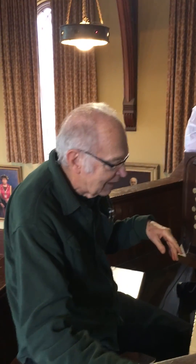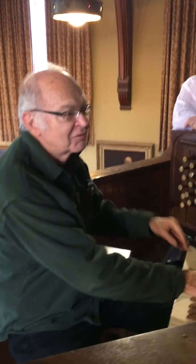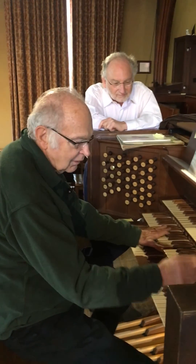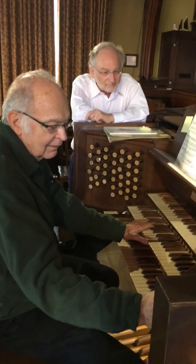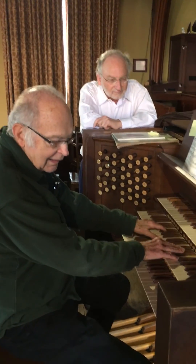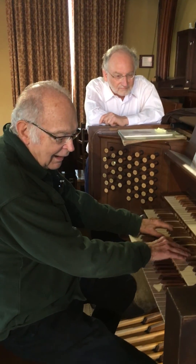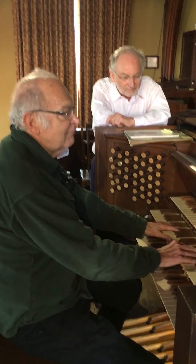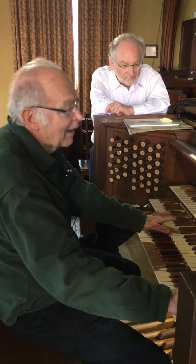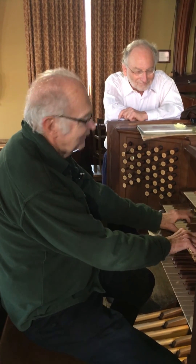For example, this is called a vald flute — a forest flute. Here I'm playing the eight, and I'm playing two flutes. One is an octave above the other. And all of these combinations work in a different way.